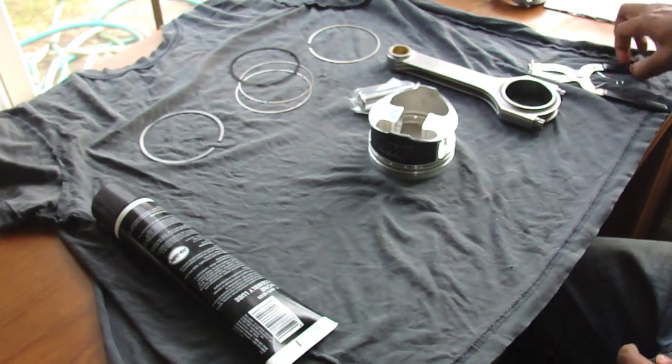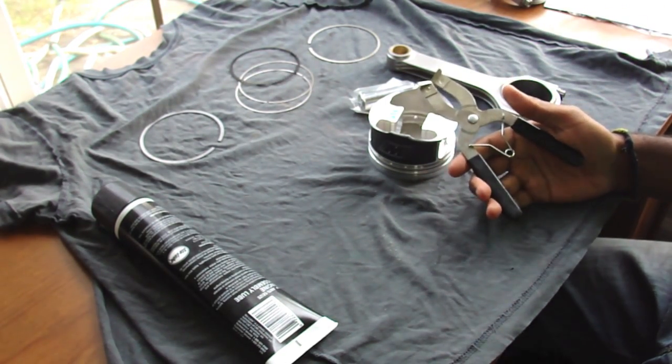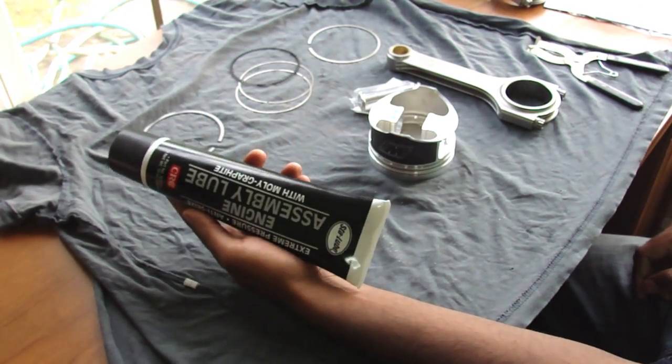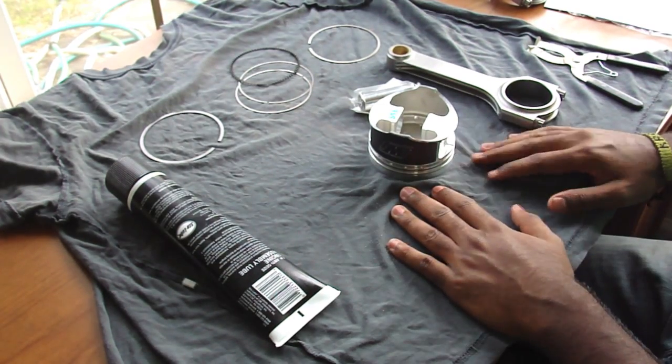Tools you're going to need: this ring expander makes things super easy, so I suggest getting one of these. And some engine assembly lube — that's pretty much all we're going to need to do this.